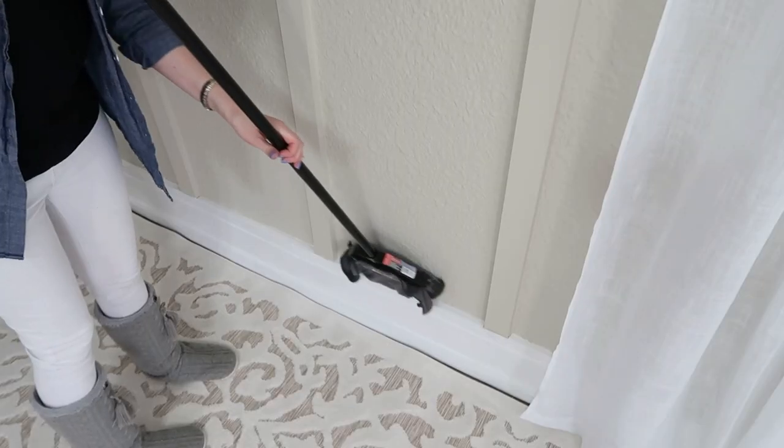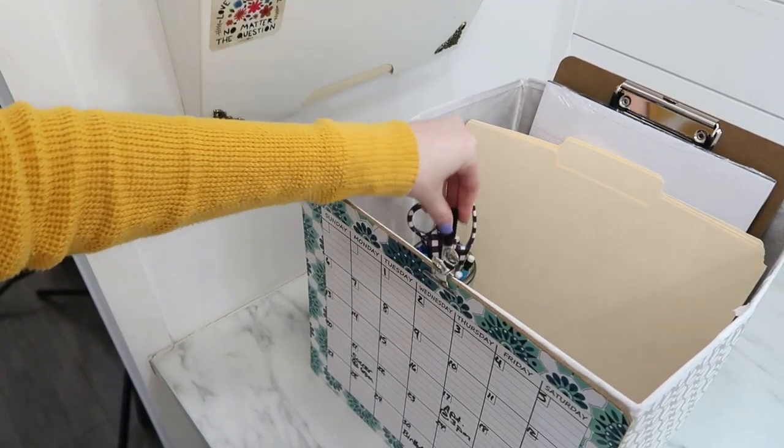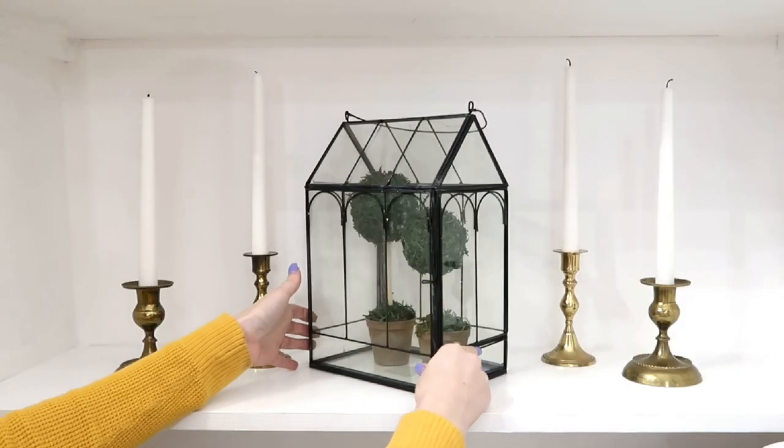I am so excited to be transitioning from winter into spring. There are so many different ways to do that — from spring cleaning hacks, organization hacks, and even some spring home decor DIYs. All of that is going to get wrapped up into this video, and we're going to get started right now.